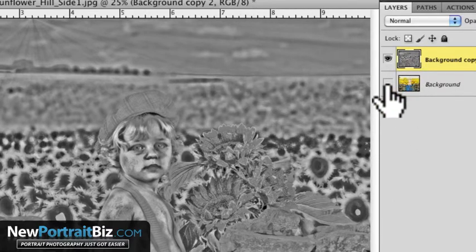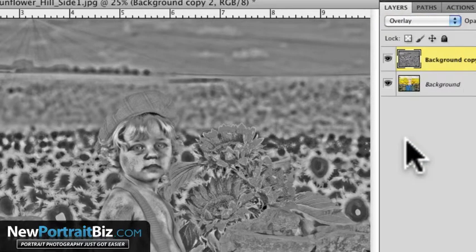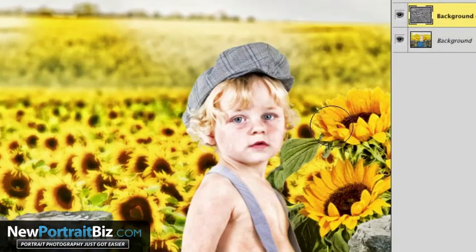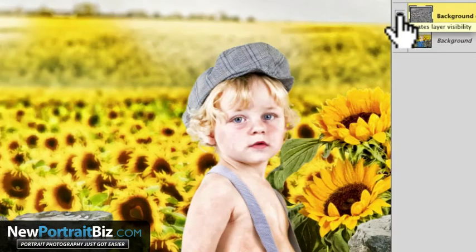Now turn the background layer back on. This is why I had to create the duplicate layer twice — I'm going to create another blending mode while it's like this. Go to Normal on the layers mode and go down to Overlay. Now watch — look at the difference.